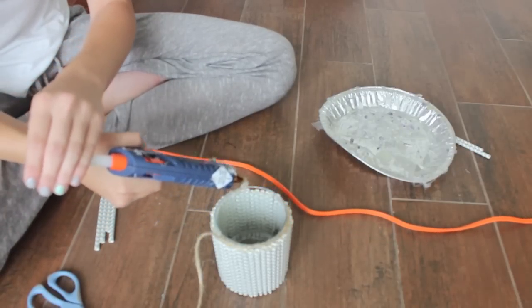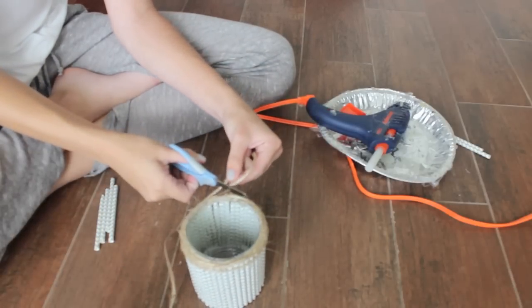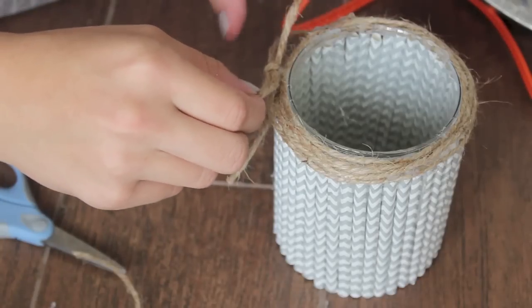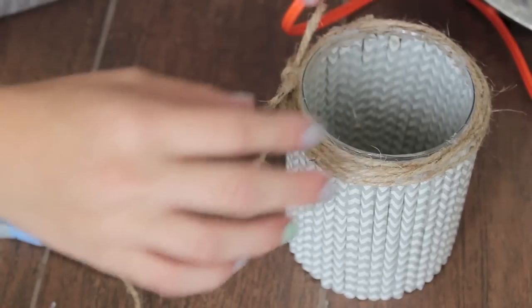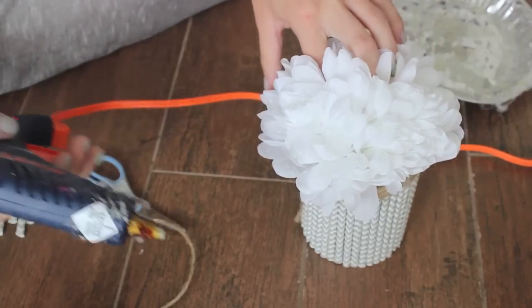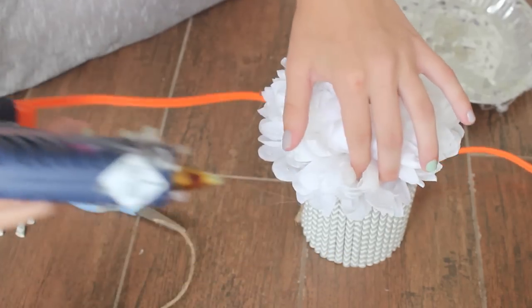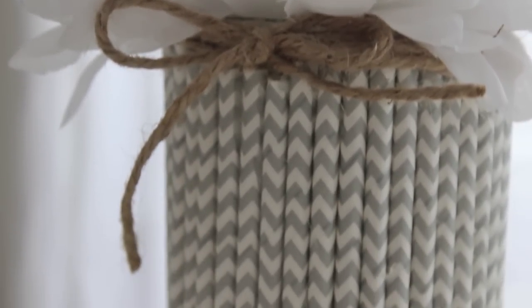After you finish gluing the straws, you're going to hot glue all the way around the top and then wrap the twine around until it's as thick as you want. Cut it off and hot glue it on. You can tie a bow and hot glue that on as well. Then for the last step, take your fake flowers — I used part of a mum — and hot glue that on. That is it — you have this really cute and simple vase DIY!